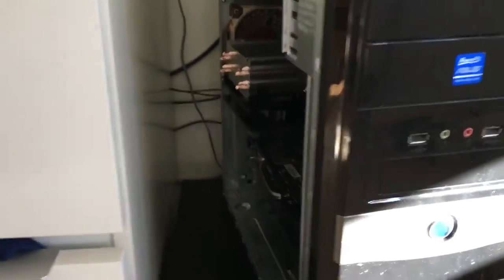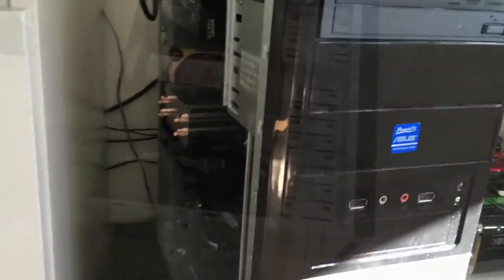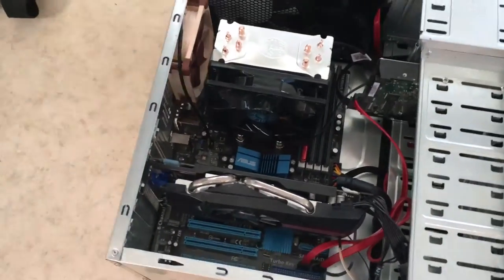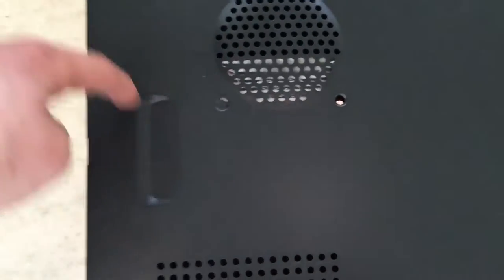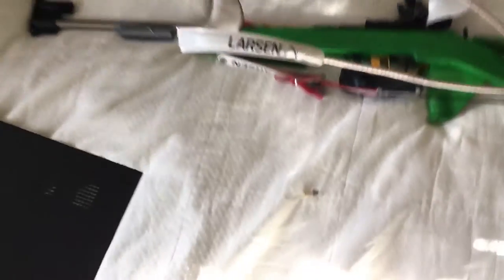But if you look, you can see it doesn't fit — the side panel won't go on. Now we're going to disconnect all the wires. The cooler is installed but there's a gap in the side panel because of the CPU cooler height. So I have to mark exactly where it is, take measurements, and figure out the cutout.